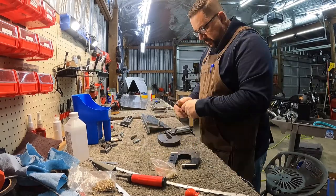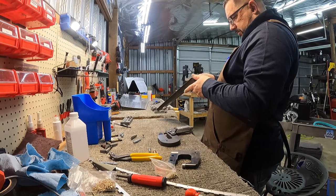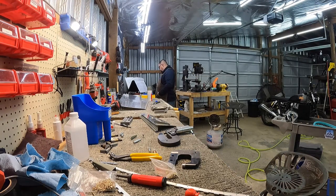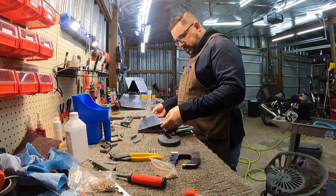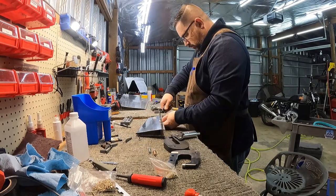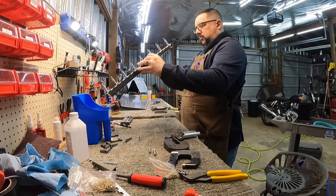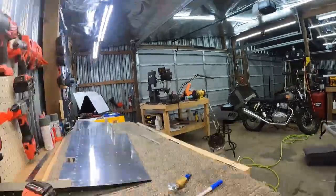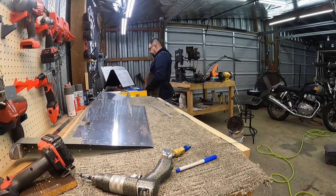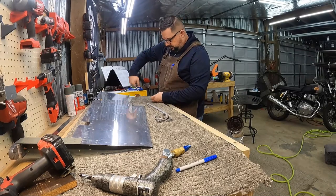Now I'm just getting the inboard side all set up, admiring my handiwork, and checking the plans. Now it's time to start fitting up the hinge. Yesterday I had pre-marked and measured where that hinge was supposed to go, then made my center line and clamped it and drilled the holes to get it in place.